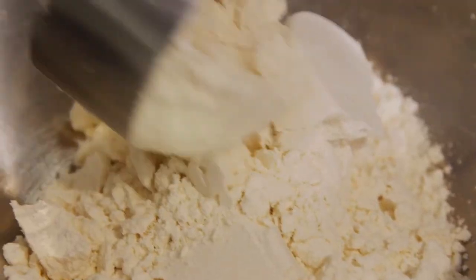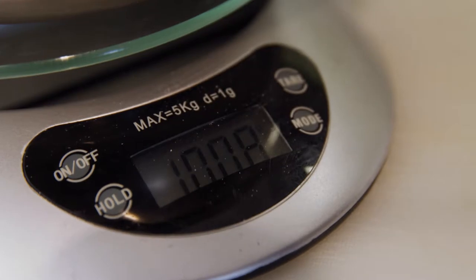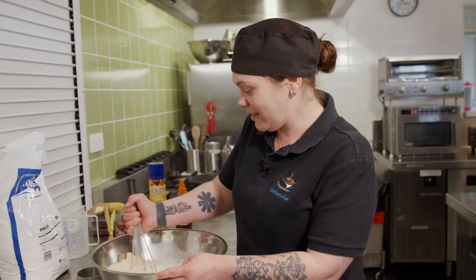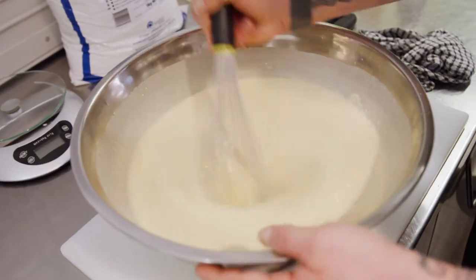With our mix, we just need a kilo worth. Now we're going to add one and a half litres of milk. Now we're just going to give it a good mix. The more you mix it, the less fluffy they get.